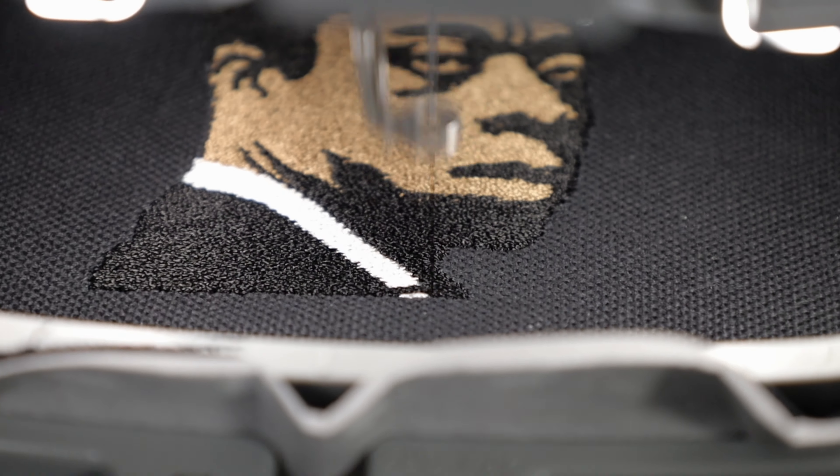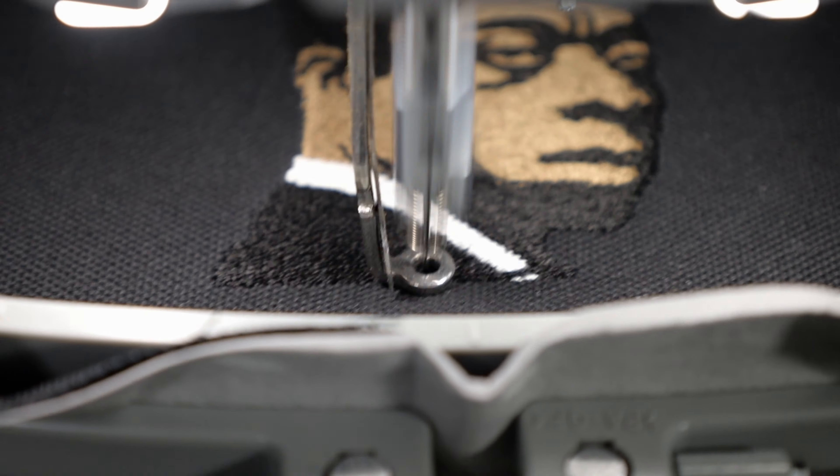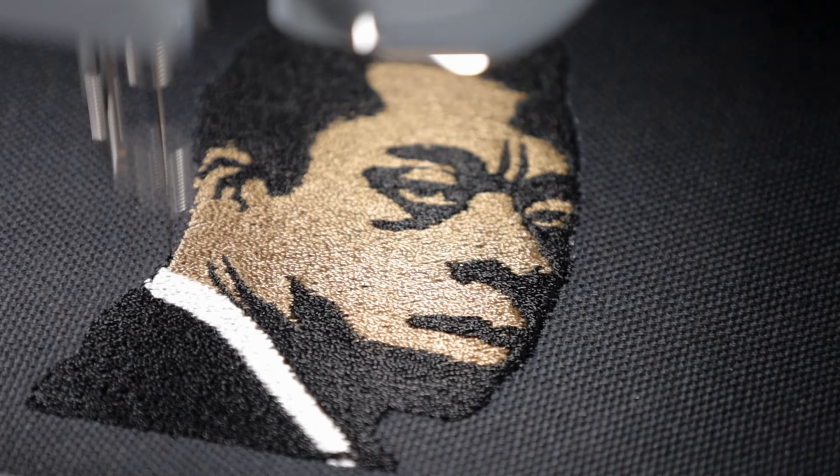So the James Baldwin patch is about to do the final stitches, which is the satin stitched border. Always make sure you guys give your patches those satin stitched borders - give them nice clean edges and just make your patches look professional.